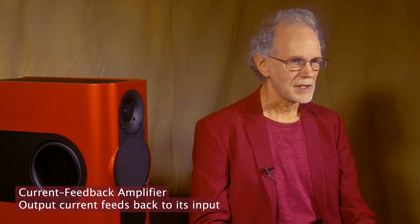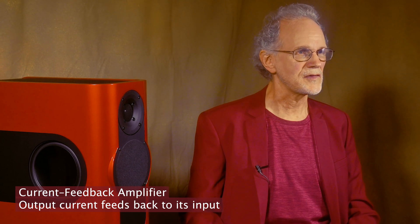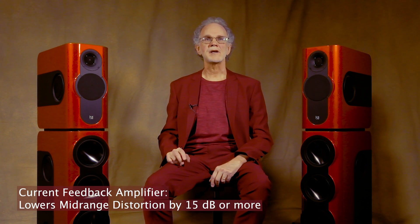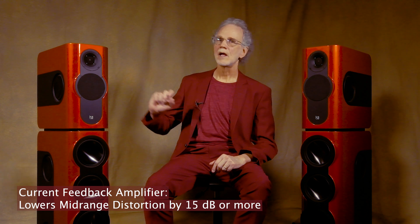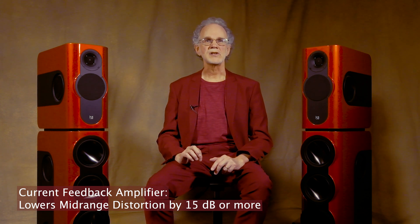The next really cool technological development in the KEY3 is the current feedback amplifier. To my knowledge, the KEY3 is the only active loudspeaker that uses current feedback. Current feedback alleviates the distortion mechanisms present in a moving coil loudspeaker. According to Bruno, current driving a midrange like this one typically knocks 15 dB off of distortion, which is nearly an order of magnitude of improvement.